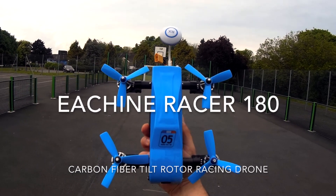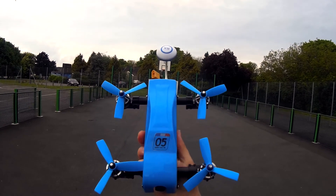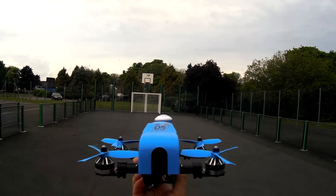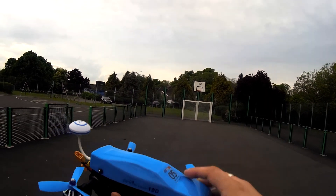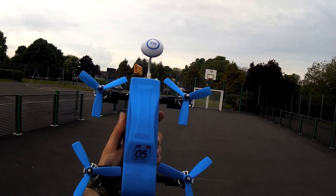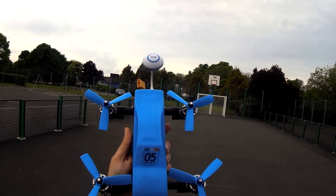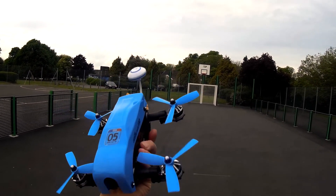Hey folks, JD here, and today look at this guy — this is the E-Sheen Racer 180, what a guy he is! I'm really excited to be taking this up. There's a little camera on the front of it. Watch the unboxing and you'll notice that this comes with two different covers. I've chosen to go with the blue just because it's in keeping with the propellers. I've also stuck a couple of decals on it.